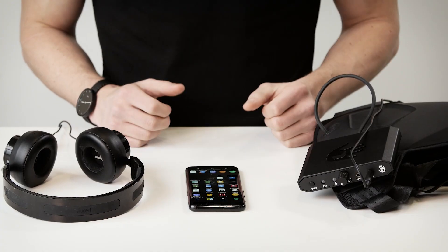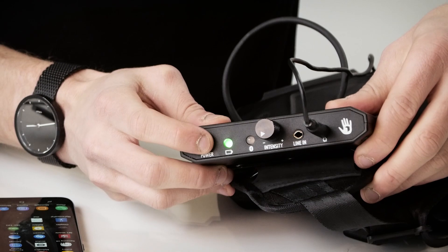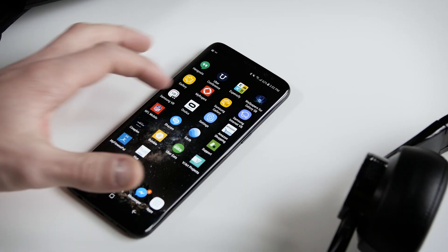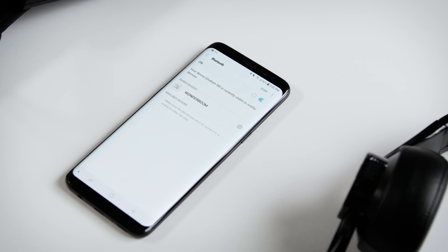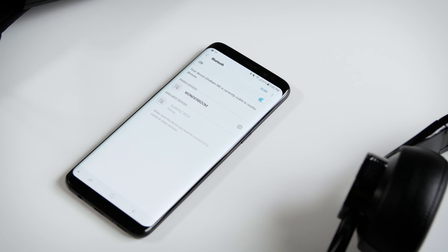Now let's connect the subpack to Bluetooth. From an off state, hold the power button down for about four seconds. You'll see it flicker and the subpack will be in pairing mode. Go into settings on your media device, connections, Bluetooth. It may take a few minutes to come up, and once it does click subpack M2X. It'll start pairing. Now it's paired and you're ready to rock out.